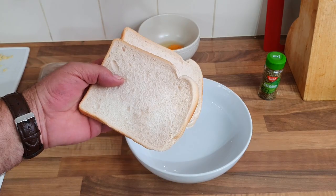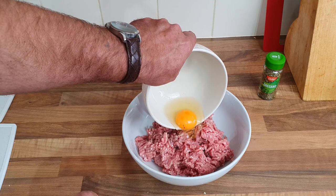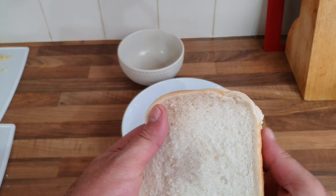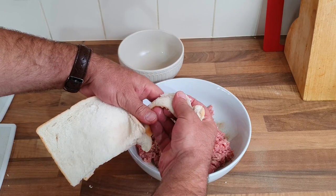First things first - oh, and two pieces of stale bread. It's not exactly stale but I left it out a couple of hours to harden up a bit. So get your mince in your bowl, egg in, two heaped teaspoons of oregano. With your bread, just run it under some water to liven it up - I think that's what you do if it's stale. Some salt and pepper to taste.